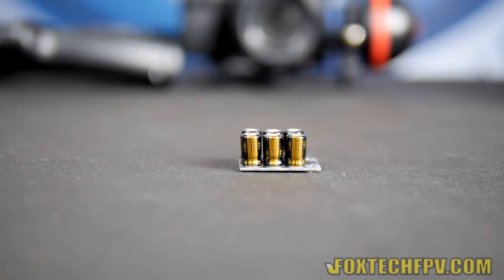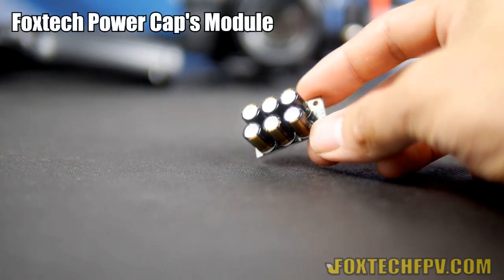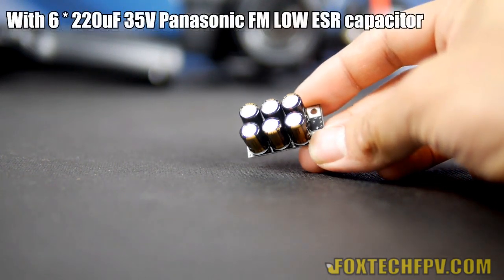Hi guys, this is Phil from Foxtech, and today I'm going to show you a new capacitor module from Foxtech. Here is the new capacitor module with six very high-quality Panasonic FM capacitors on it.